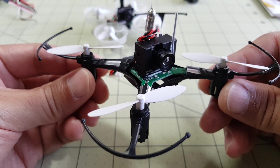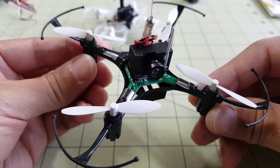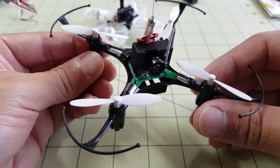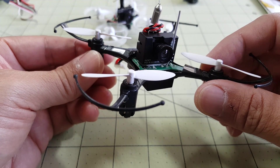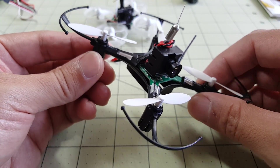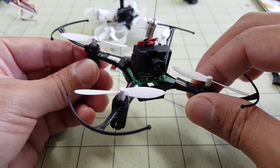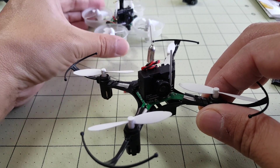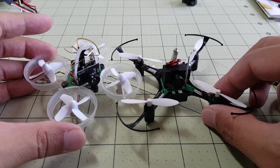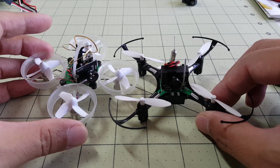Hey guys. Today I'm going to be talking about this super easy FPV mod that I did to the Yigashine H8 Mini. As you can tell, it's using the all-in-one FX-798 video transmitter camera combo that is very popular with the Tiny Whoop, which you can see here in the background. Comparing this to the Tiny Whoop, it's very similar in size and weight.